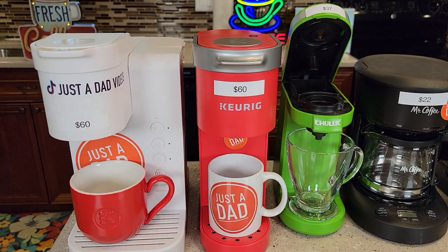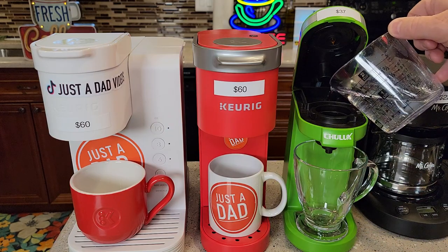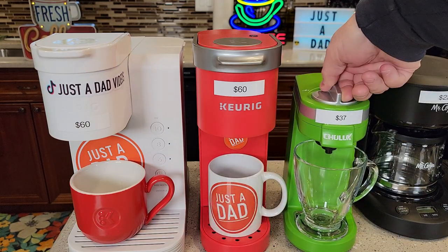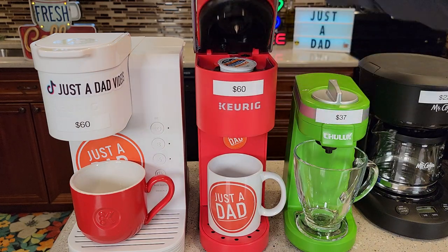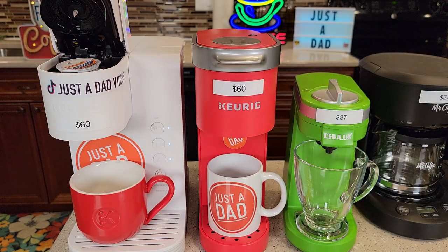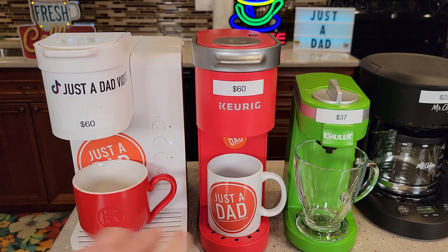I'm going to show you all three of these K-Cups just how easy they are to make coffee. With the Chulux, you put the water in the back each time you brew — I put eight ounces — then get your K-Cup, put it in, it pierces it, press the start button on the side. Same with the K Mini: close it, it pierces the top and bottom, then simply press the K-button. With the K Express Essentials, put the K-Cup in, close it, and press the eight-ounce button. The K Express Essentials is very fast — it can heat the water and brew at the same time, while the other two have to heat the water first. The K Express Essentials is a little bit bigger, but not too much.